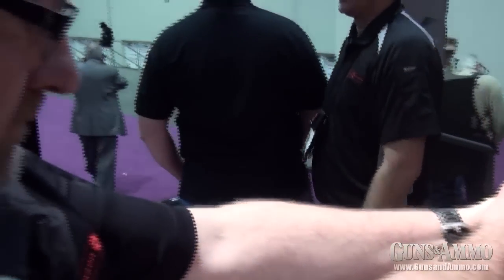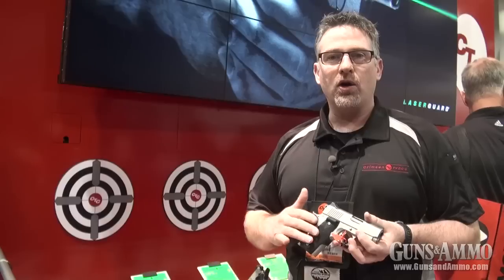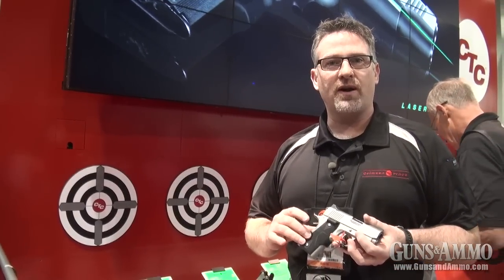Green lasers are really famous for bad battery drain. They usually only last half an hour to an hour. We've got run time on our batteries down to two hours. Not only can no one touch that battery life, but being able to introduce it into laser grips — first time ever. We're really excited about it.